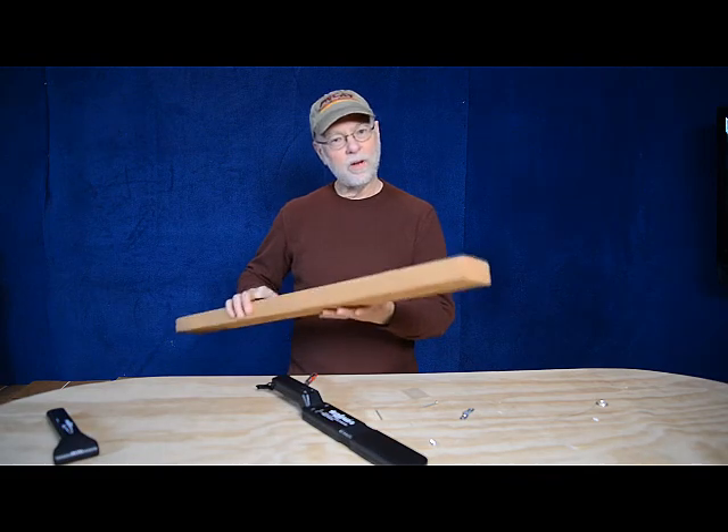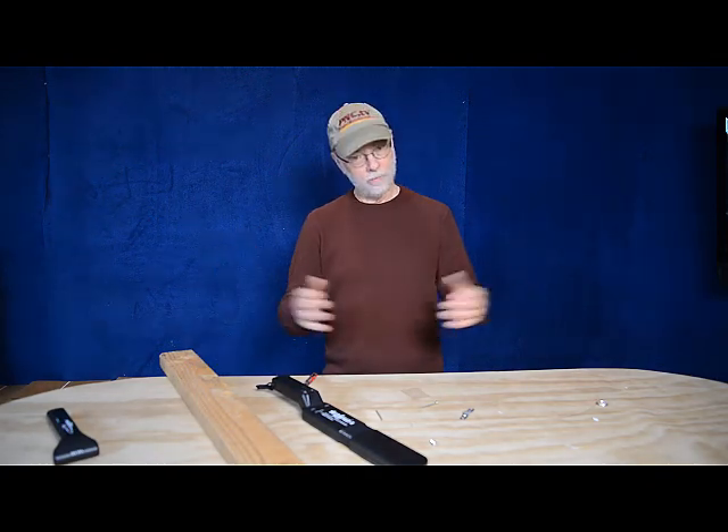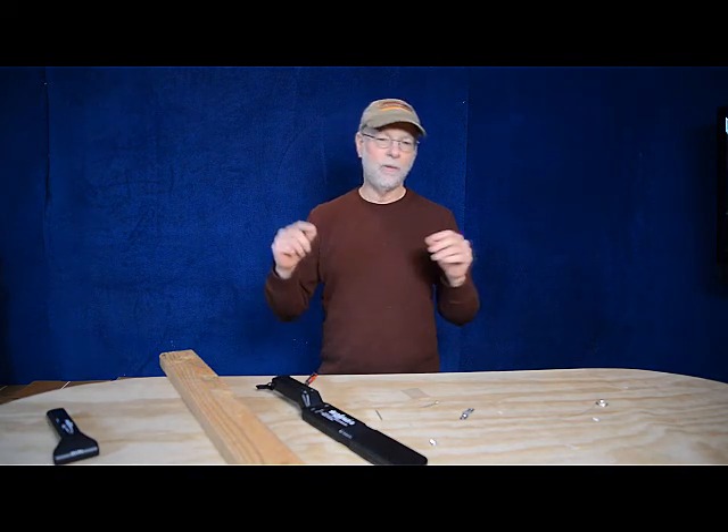You never know what's going to be inside a piece of wood. It could be a railroad spike, a nail, a screw, some barbed wire, anything that's been left up against a tree and grown around, or anything that's been driven into a tree, or a piece of reclaimed or recycled wood like nails or screws. You don't want to hit those with your planer, your bandsaws, your sanders, or what have you.